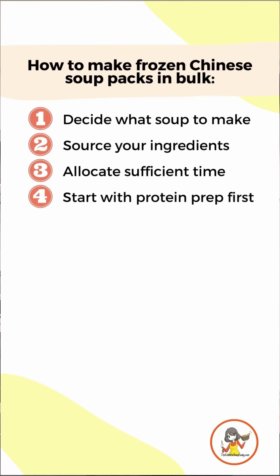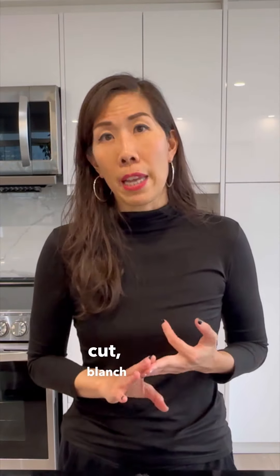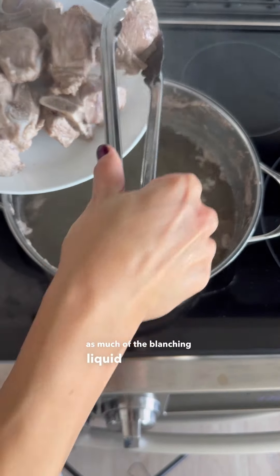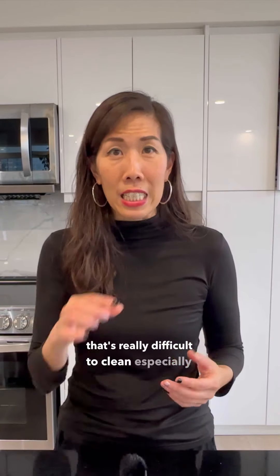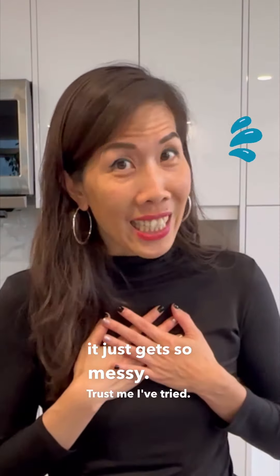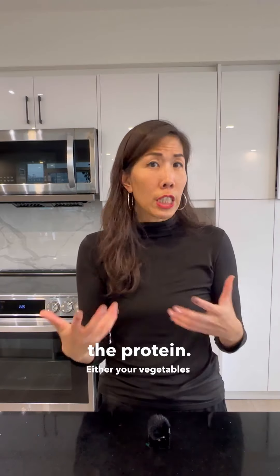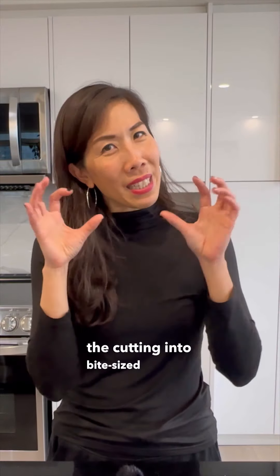Fourth, start with protein prep first. If you're using any meats you'll want to wash, cut, blanch, or pan fry. Be sure to drain as much of the blanching liquid as possible, because if you don't it may squeeze out into the vacuum sealer — and that's really difficult to clean, especially if any gets onto the heating element that does the sealing. The fifth step is to prepare everything else that's not the protein: your vegetables or fruit, including the washing, peeling, and cutting into bite-sized portions.